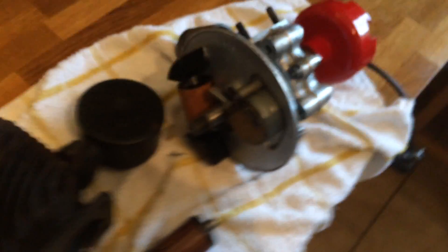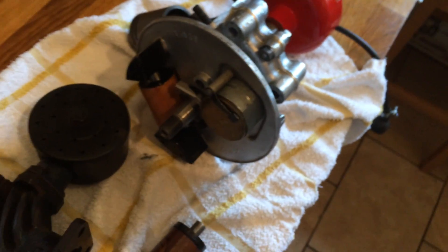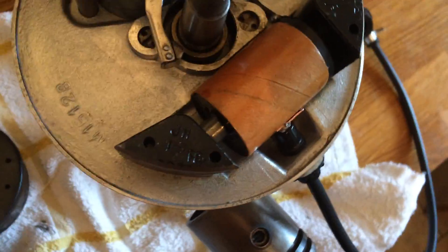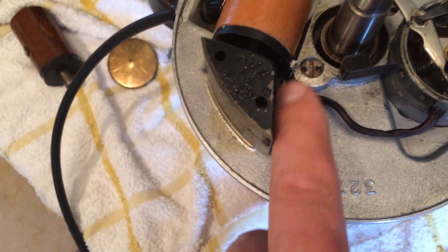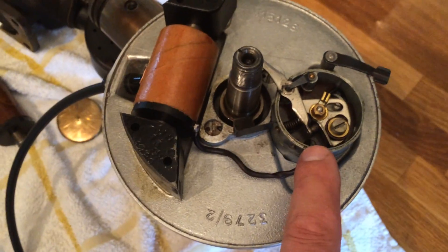It was running intermittently before the coil completely went, so that's really good news. There's the other lead that goes on there — it's like a screw on the coil — you just solder your wire that goes to the points.